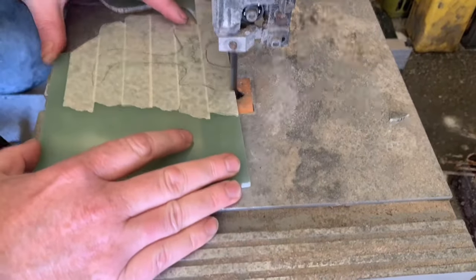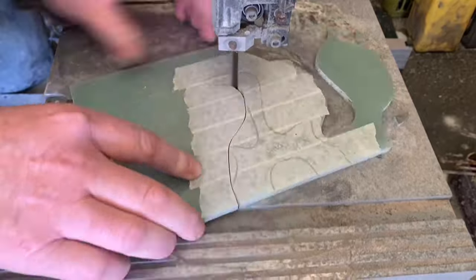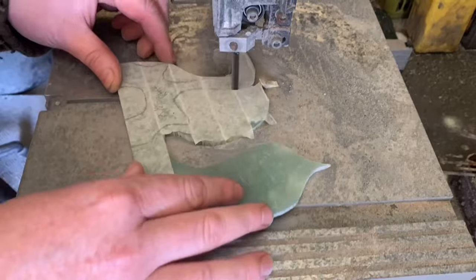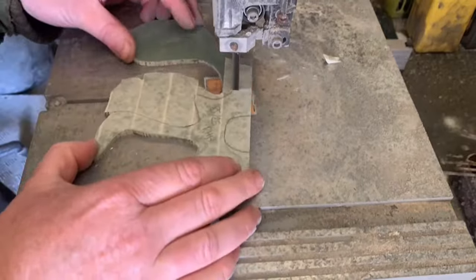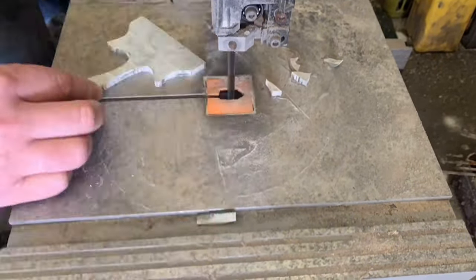This particular G10 I'm cutting is 5mm jade G10, and it's not the easiest to cut. When I say not the easiest — jade G10 in general is a testimony to its quality and strength; it's one of the strongest G10s you can get. We managed to get through it even on a semi-blunt blade.